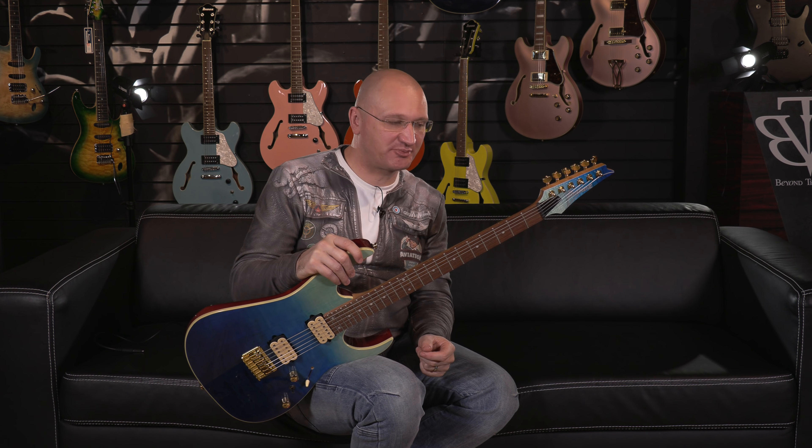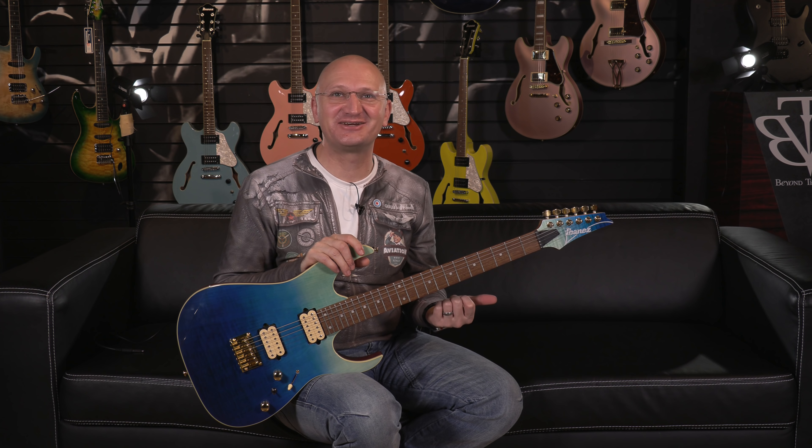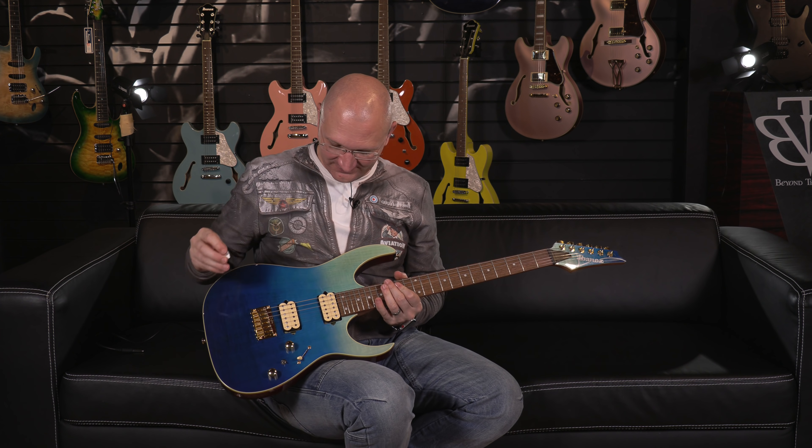Moving on. In the high performance series from Ibanez, this is the fade blue burst color — F-B-B, wait, it's B-B-C. Doesn't that mean something else? So, RG421HP — ah, like high performance. Now I get it. And the funny thing is, you think I'm joking, but I literally just now got it. High performance. It makes sense — I've said high performance several times. My brain's not really working.